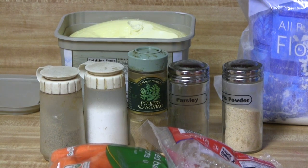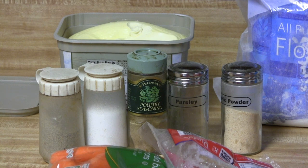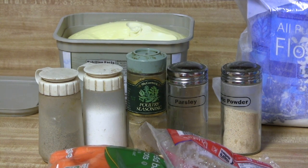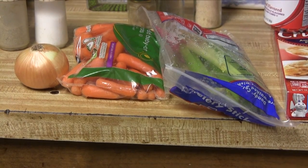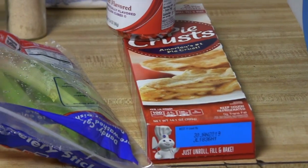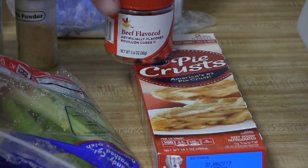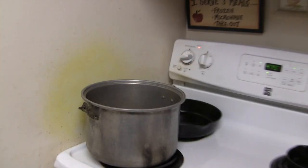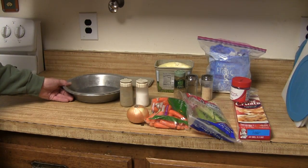While your birds are cooling, go ahead and assemble the rest of your ingredients and utensils. You're going to need flour, butter, poultry seasoning, some parsley flakes, garlic powder, salt and pepper, celery, carrots, and onion. If you're feeling adventurous, go ahead and make your own pie crust, but I like to use these prepared pie crusts — they save a lot of time. You're also going to need some beef bouillon cubes, a large pot to cook everything in, and a nine-inch pie pan.